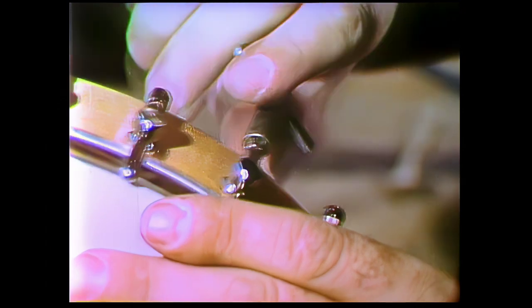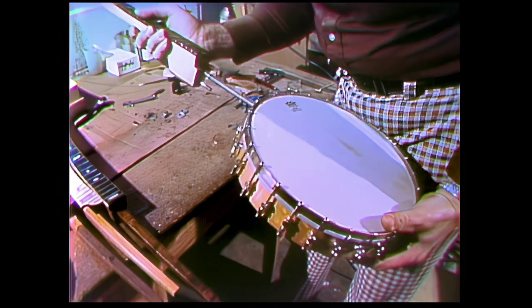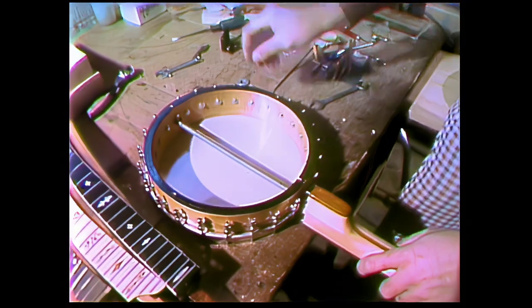Ben started by trying to imitate the music he heard on the Grand Ole Opry, but he had some trouble — they were playing five-string banjos, and his only had four strings. When I finally found out that the music I heard was played on a five-string instrument, I decided to make my own.